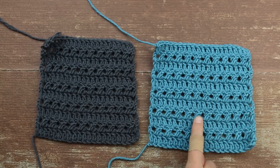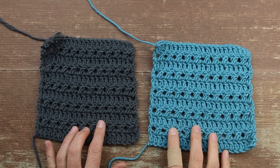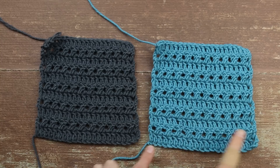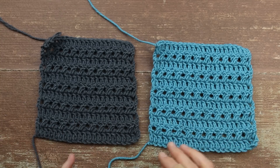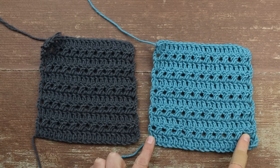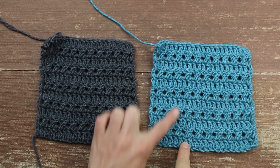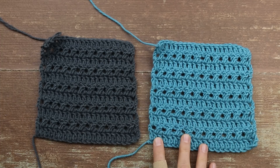This is charcoal Vanna's Style and this is teal in the Vanna's Style line. This is the same stitch we're going to use for the back of the cardigan. Rather than starting with the total number of chains for the back, I'd like you to start a little swatch with 24 chains and practice this stitch in a smaller square. This is 24 chains and 11 rows tall — the perfect size for measuring your gauge.